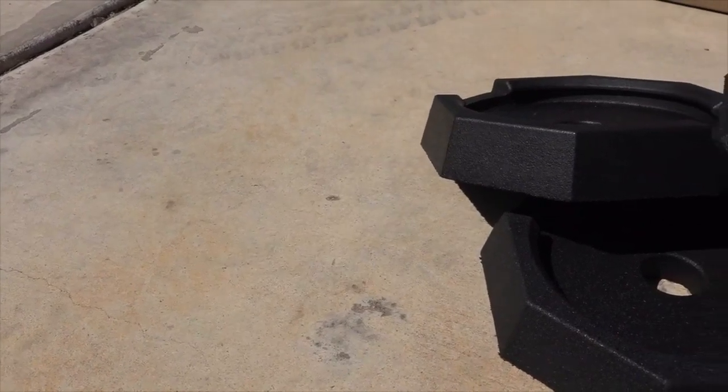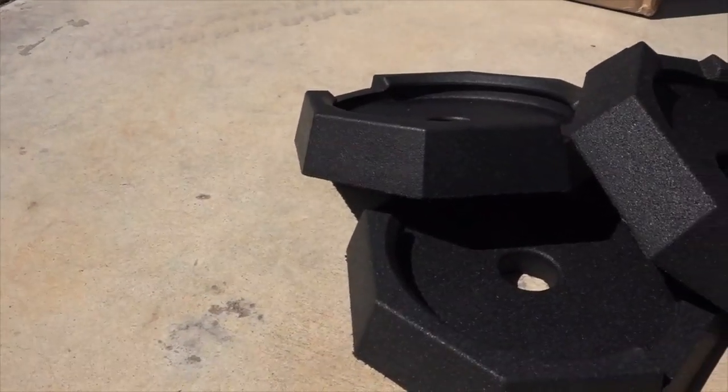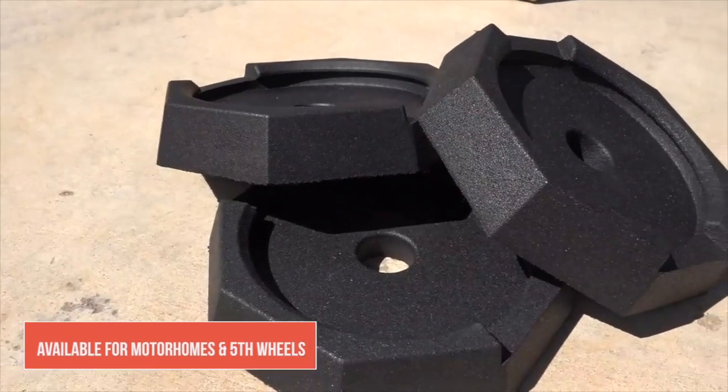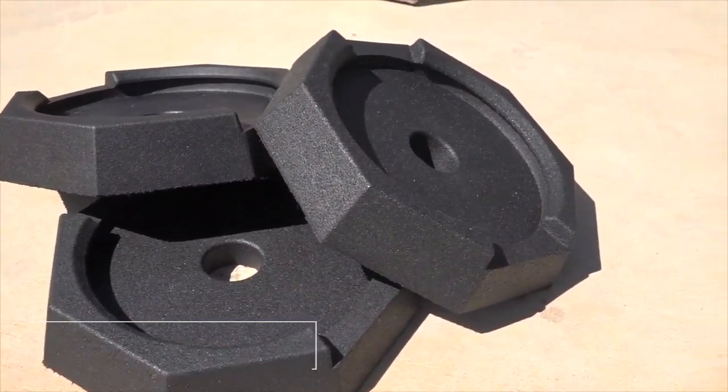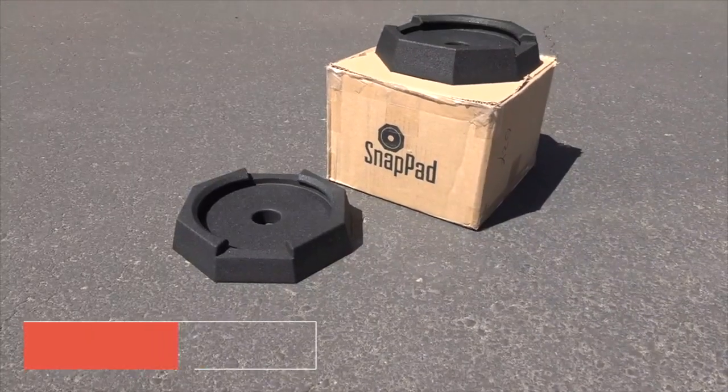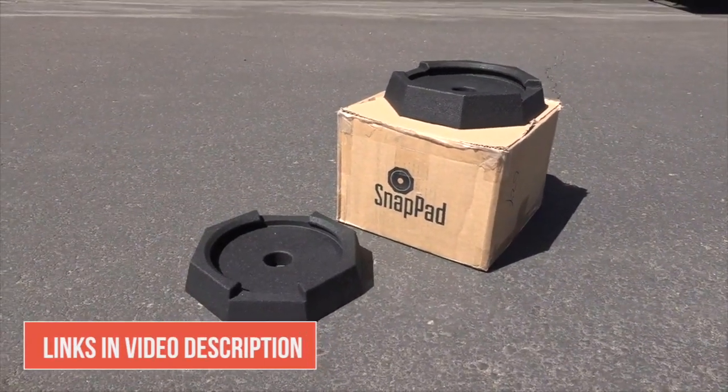Snap Pads are permanently installed jack pads made of recycled tires that come in many different sizes to fit all different types of RV landing gear. Be sure to check the Snap Pads website for details on which size might be the right fit for your RV.